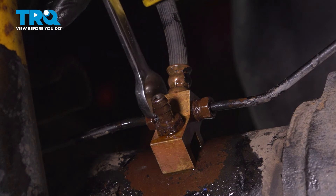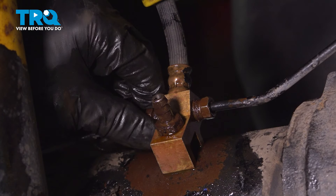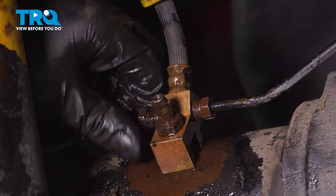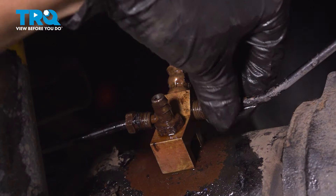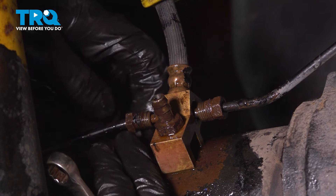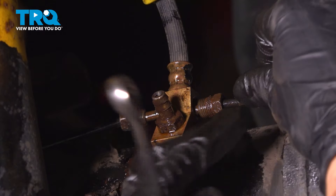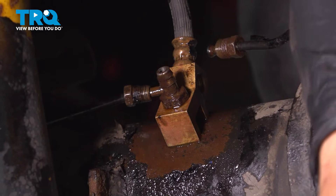Finish removing these fittings. Try not to bend these brake lines too much, but you can maneuver them out like that and push this one back like that.